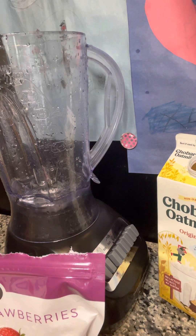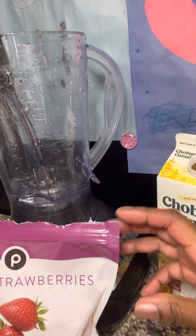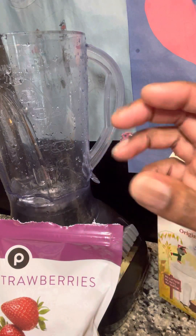Morning, beautiful people. I am making me a quick smoothie to get me going this morning. As you can see, we're going to have some strawberries, some peaches, some Splenda, lemons, a little bit of oat milk, and a little bit of water.